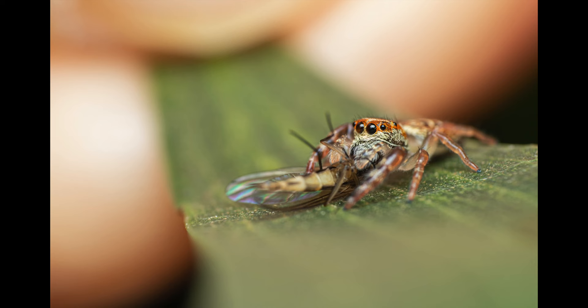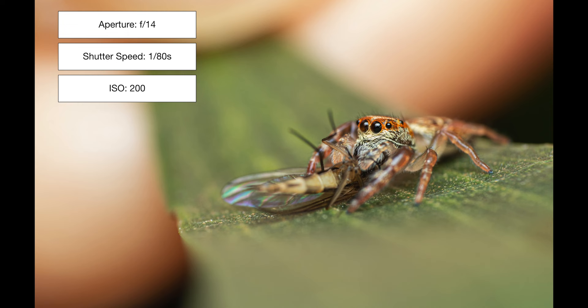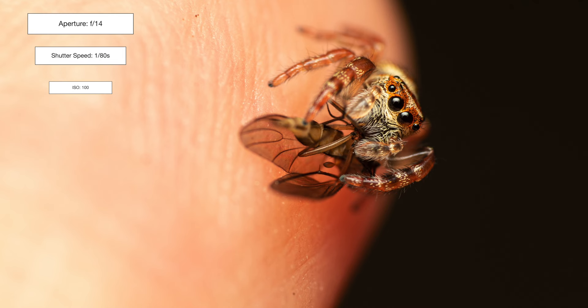Our second last subject is a cute garden jumping spider that I found on the leaf of a eucalypt. It had captured what most likely was a non-biting midge, and for a brief moment it also jumped onto my finger while still hanging onto its delicious prey.